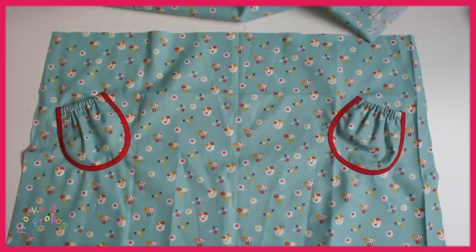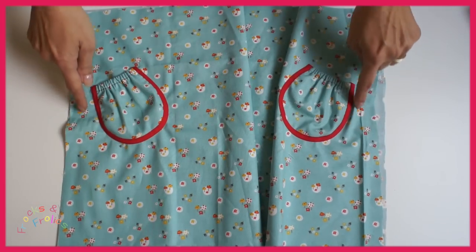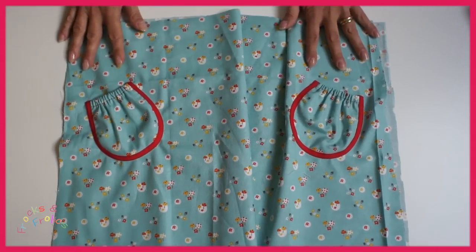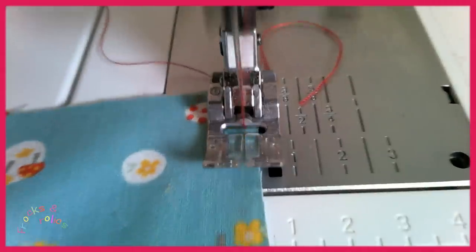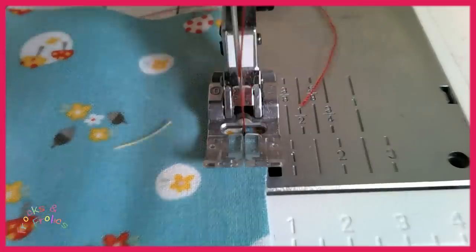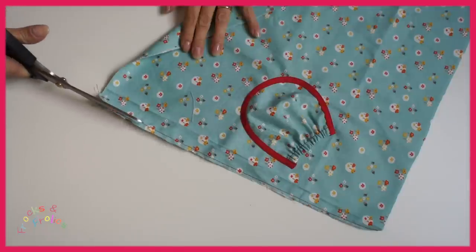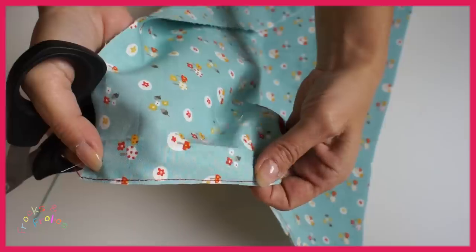Now we've completed the pocket, we're going to do a French seam. So place the back behind it. This time we have the wrong sides on the inside and the right sides on the outside, and you're stitching with half a presser foot width, which is about four or five millimeters. Cut back the seam allowance to about two to three millimeters. And then it looks like this.